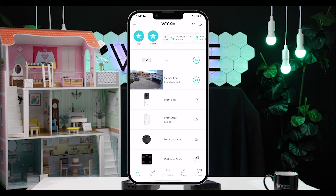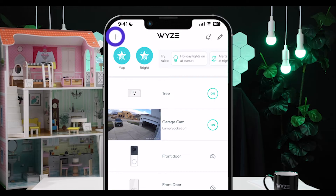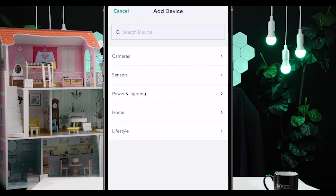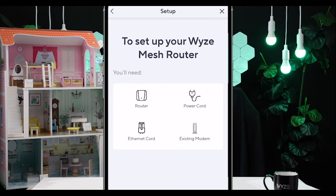Now let's dive into setting up these routers in the Wyze app. Remember, everything I'm about to walk you through is also explained in the app — we have easy step-by-step instructions there. In the Wyze app, add Wyze Mesh Router just like any other Wyze device: in the upper left-hand corner, click the plus, click 'Add Device,' then select 'Home,' then 'Wyze Mesh Router.' First, you're going to set up the root router.